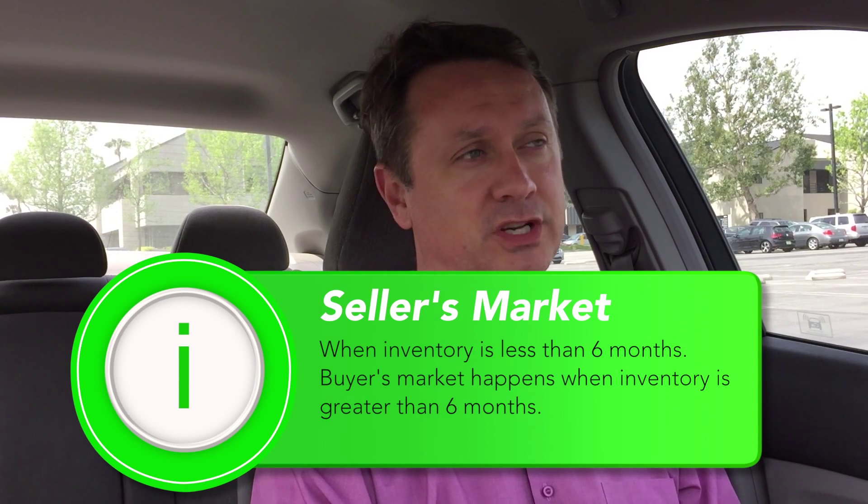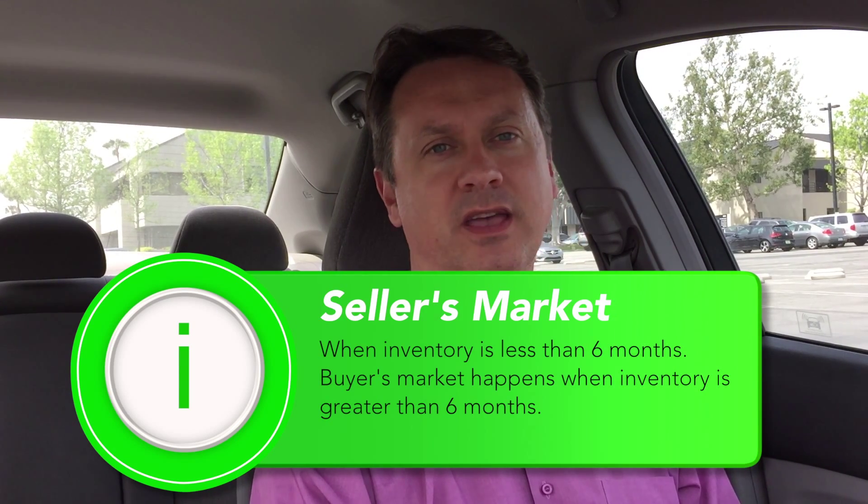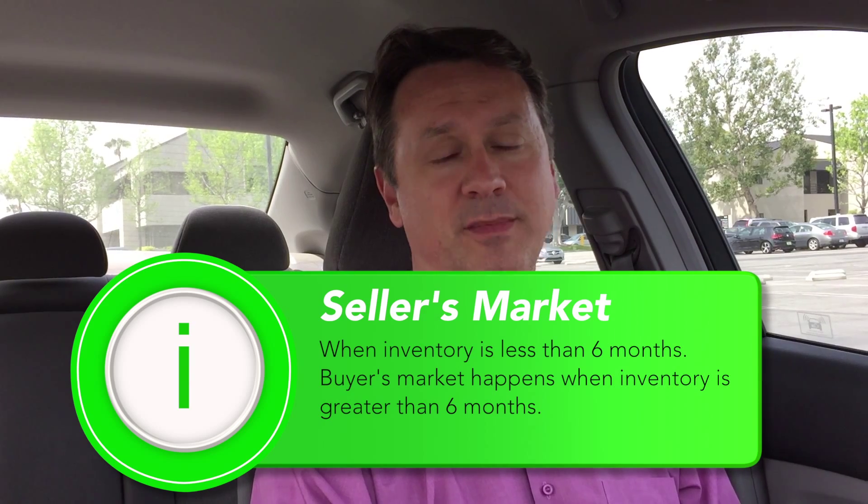I just did a market analysis report — we have 1.8 months worth of inventory, which means it's a seller's market. If a house is in really good shape and in a nice area, as soon as it comes on the market, it's gone. These buyers were one of nine people who submitted an offer, got countered along with five others, and lost out. It's incredible how fast properties can hit the market and flip right off.